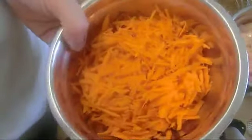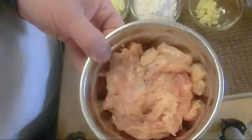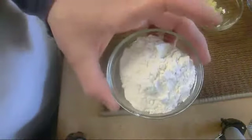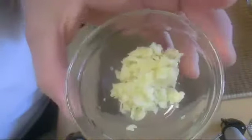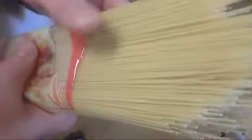6 oz shredded carrot, 7 oz julienne chicken breast, 2 tablespoon flour, 2 oz butter, 1 oz veggie oil, 1 oz chopped garlic, 3 oz chopped onion, 3 oz white mushroom diced. And we're gonna use 500 grams angel hair pasta — very thin pasta.